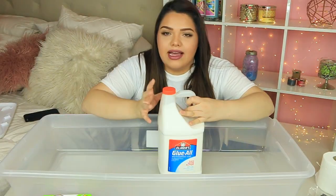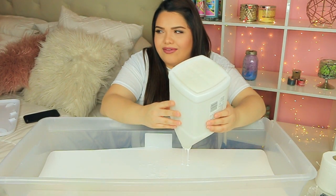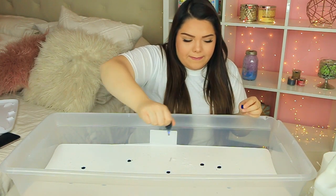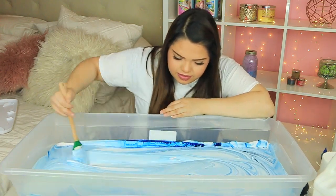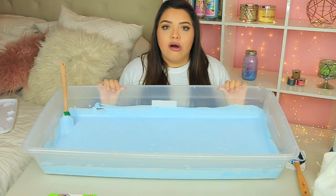I'm going to do the fluffy slime version because you don't need that much glue for it to expand — it gets really big with a small amount. I'm adding about one and a half gallons of glue on this glass table. Now it's time to add food coloring. For fluffy slime, you don't use any borax or liquid detergent — it's a really easy method. I'm just going to add a lot of food coloring. Now it's time to add the shaving cream, which is really gonna make it fluff up.